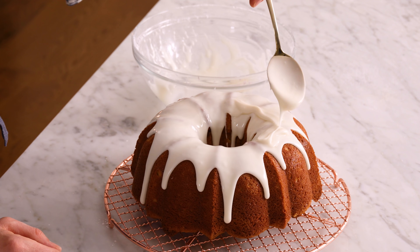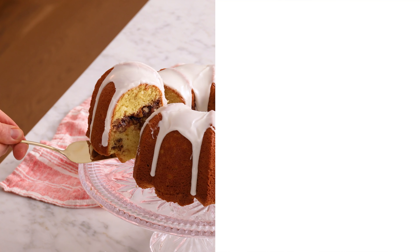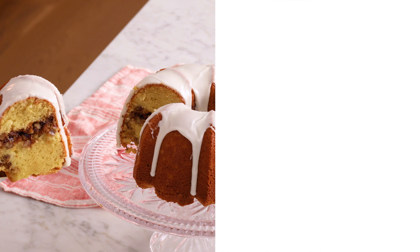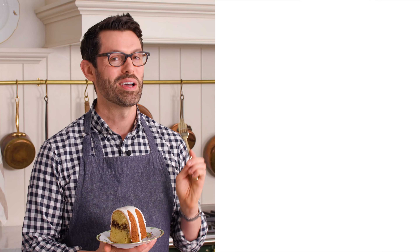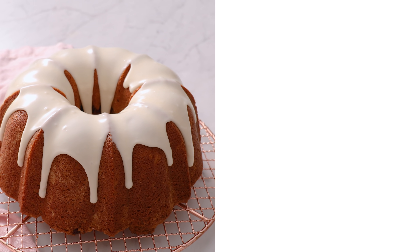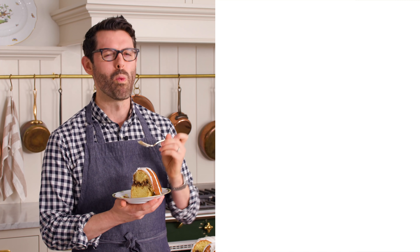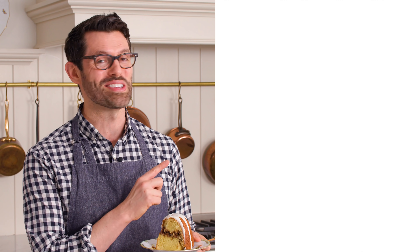I cut into the Sakatumi cake and look at that ribbon of pecan brown sugar cinnamon amazingness. Best cake ever. I really hope you get a chance to make this recipe, and I'll see you in the next video.